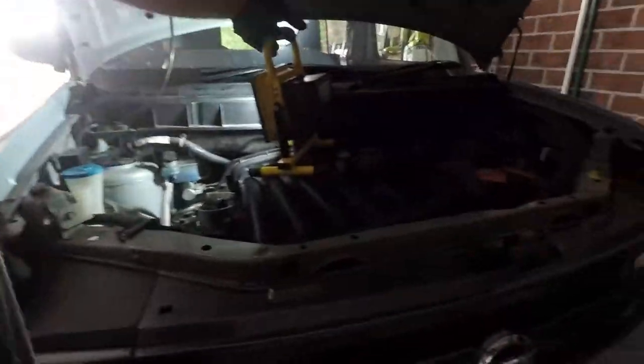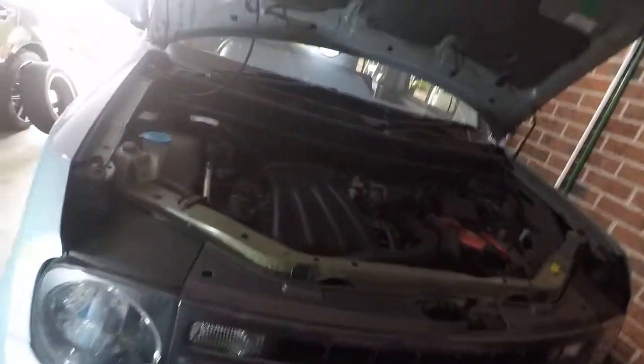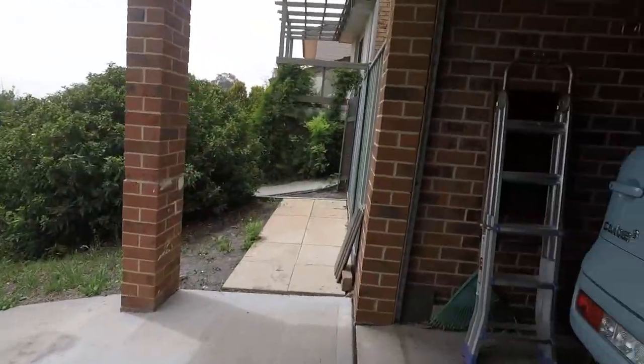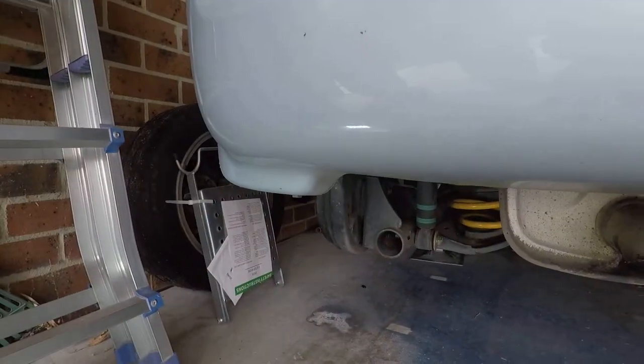Okay, so when you start bleeding always start from the wheel furthest away from the reservoir. So in this case it will be the rear passenger side.